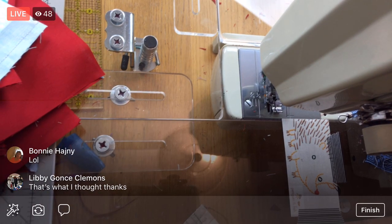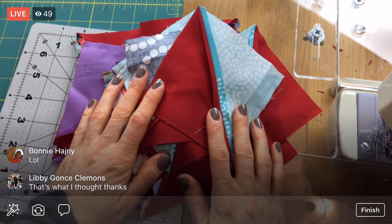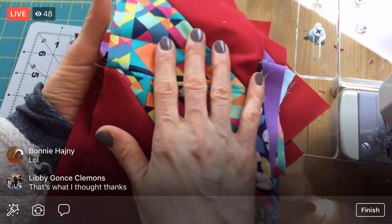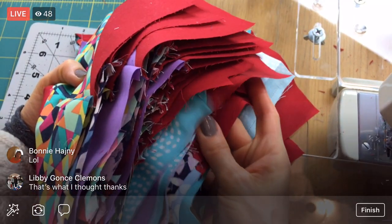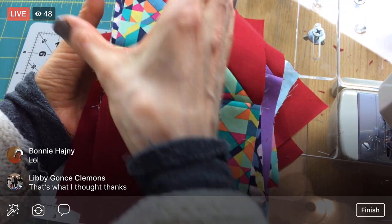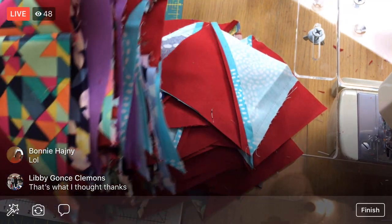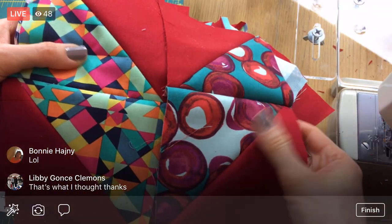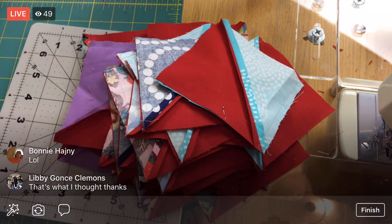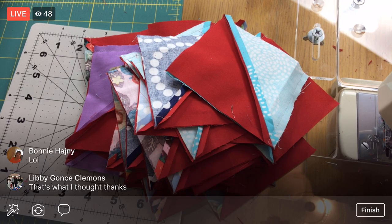What I'm going to do now is iron them open and add them to our stack of half chevrons here. So we will have our complete stack of the chevron halves going in this direction. Then next up is a whole other stack of ones that go in the other direction. So at this point we'll be about halfway done once we press all these open - that's what we'll do tonight.